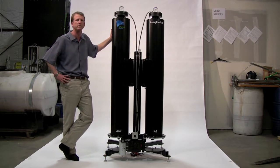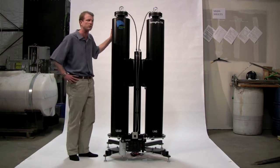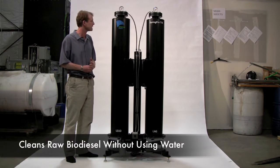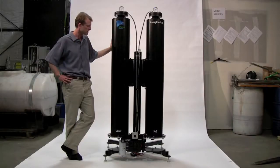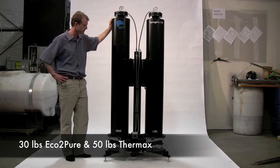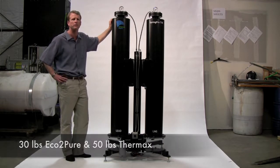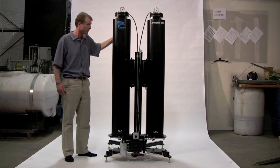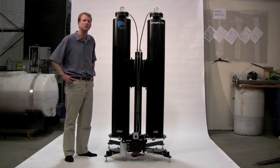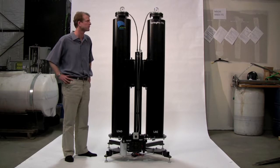This is a dry wash system. Many of you are familiar with the concept of dry wash, but basically we will take the raw biodiesel and clean it without water. We use Eco2Pure in the lead column and Thermax in the lag column — 30 pounds of Eco2Pure and 50 pounds of Thermax. We believe the Springpro T76 is the best dry wash system on the market today for a number of reasons.